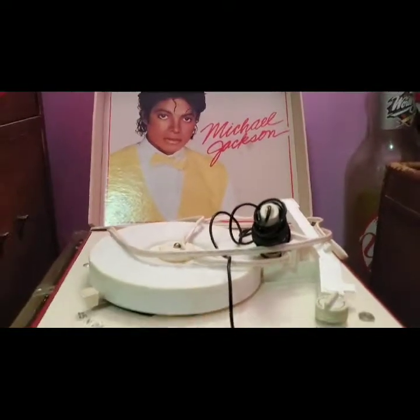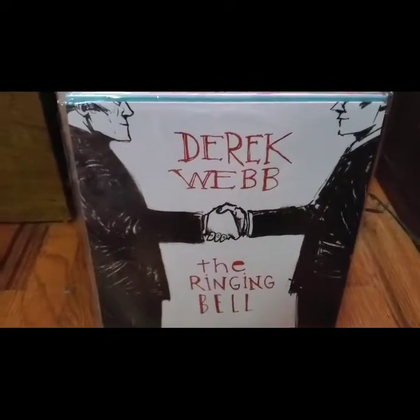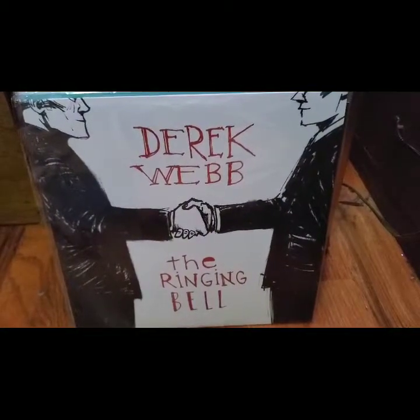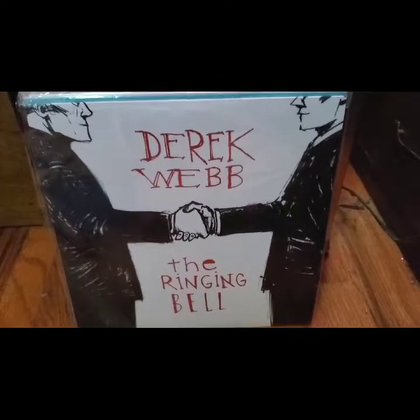Let's get into the vinyl. The thing about me is I'm a very loyal person, so once I like an artist — even as obscure or indie as they may be — I will try to collect everything that I can.